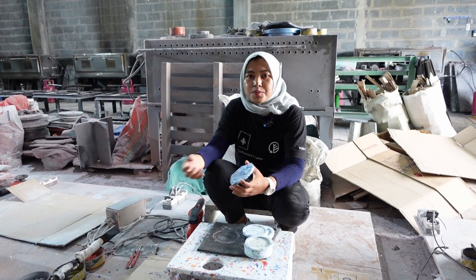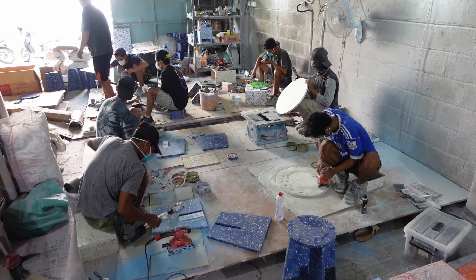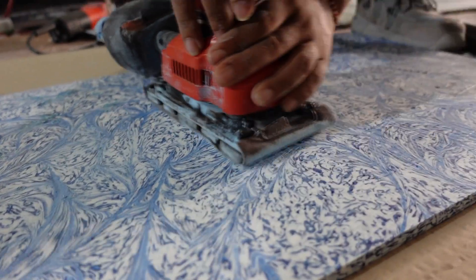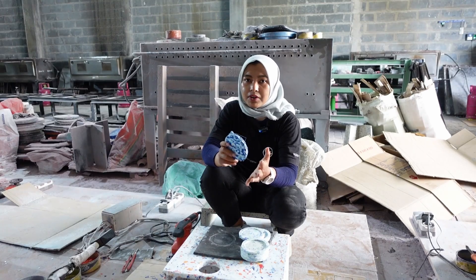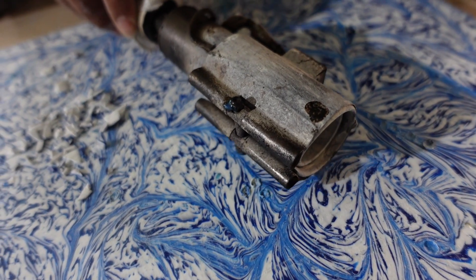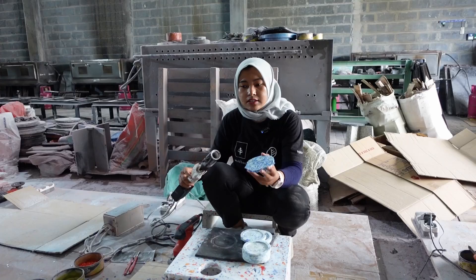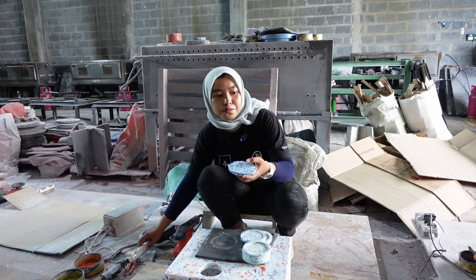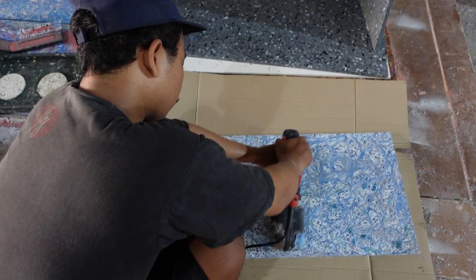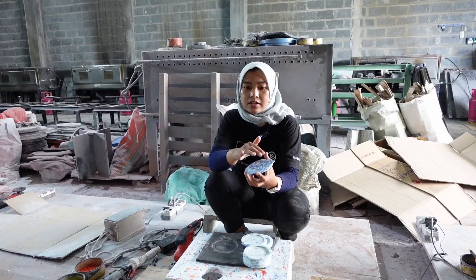We use a planer to make the thickness even, and then we sand the surface. We start from sandpaper number 40 and work up. If there is a little bubble, we use a heater to cover the hole or defects on the surface. We make sure the surface is really smooth — it's six steps of sandpaper from rough all the way to the polish process.